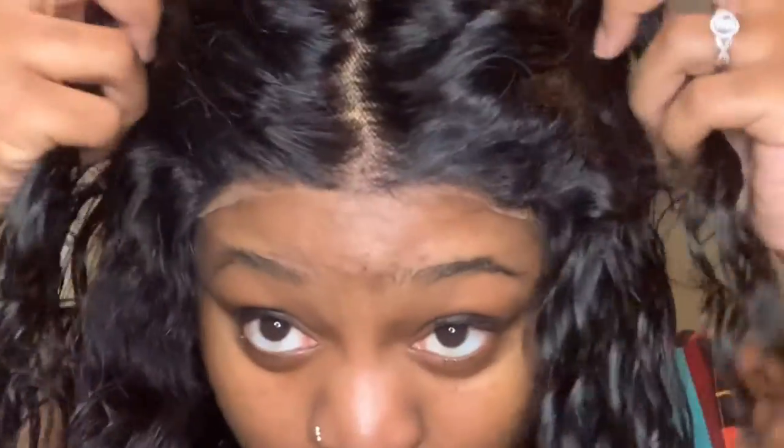So you guys, I cut my lace. And I sprayed some lace tint spray. The hair held up, I feel, because I didn't do anything but spray the lace tint spray. So check out these results — the lace is cleared and vacuumed to go.